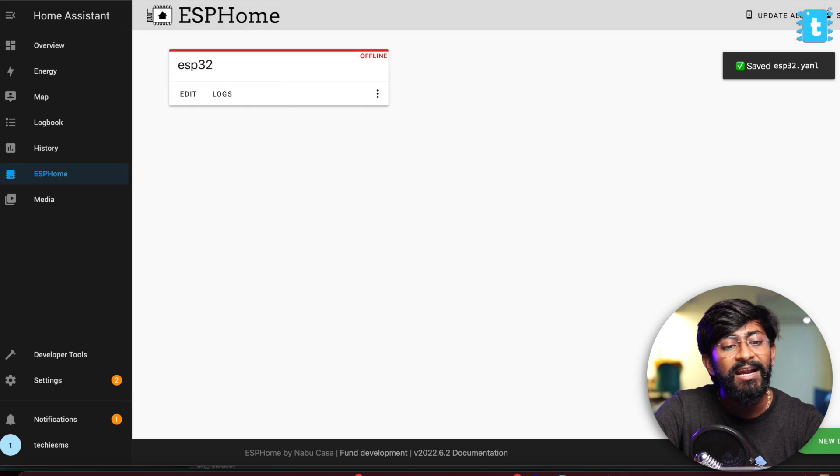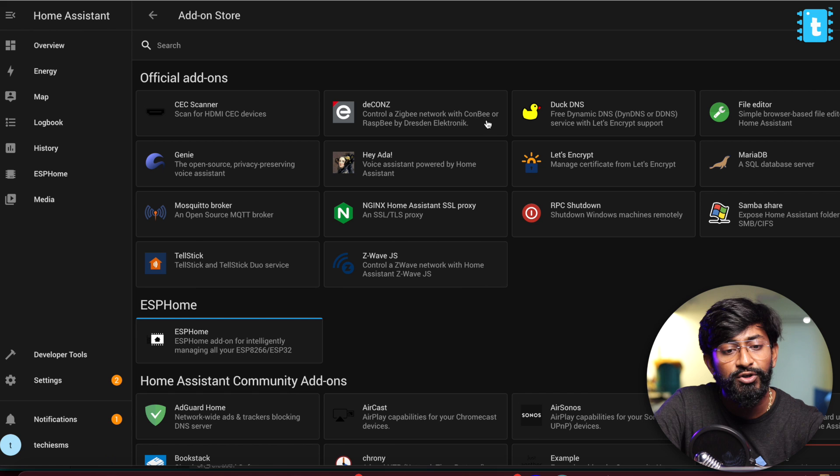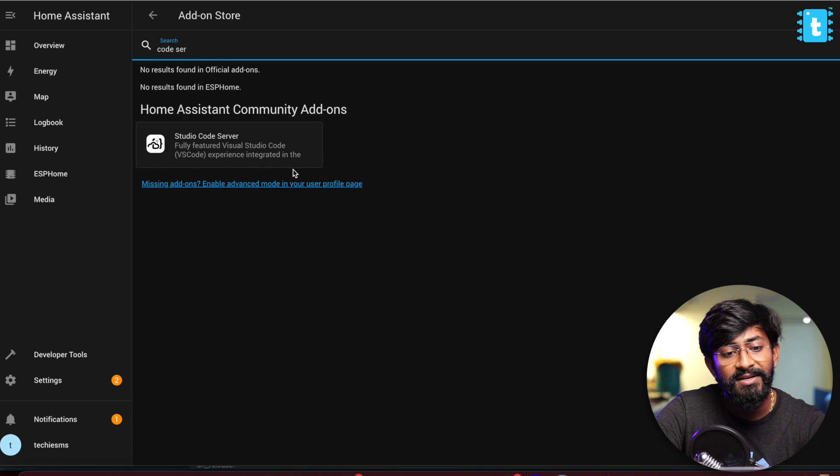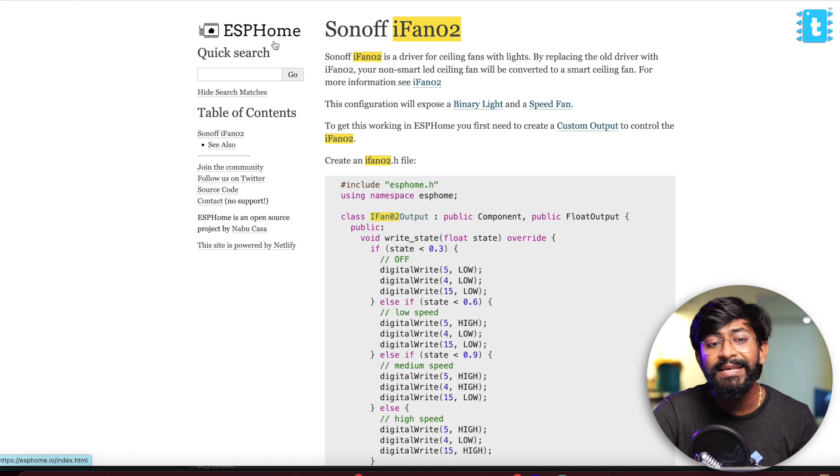To install the header file, you first need an add-on called Code Server, which you can get by going to Settings > Add-ons, clicking Add Add-on Store, and typing 'code server'. Here is the Studio Code Server — click Install. This is basically a Visual Studio Code editor, and using it you can add those header files. While it installs, let me explain what this header file is about. I got the idea from the official ESPHome website while researching how to add a fan speed controller, and I landed on the iFan02 zone. The Sonoff iFan02 is a product by Sonoff for controlling fan speed — it's a three-speed fan controller that also controls a light.